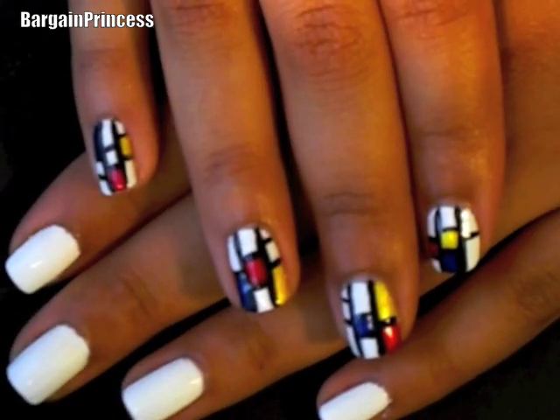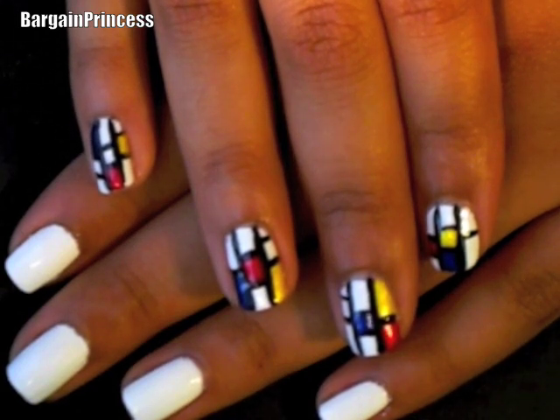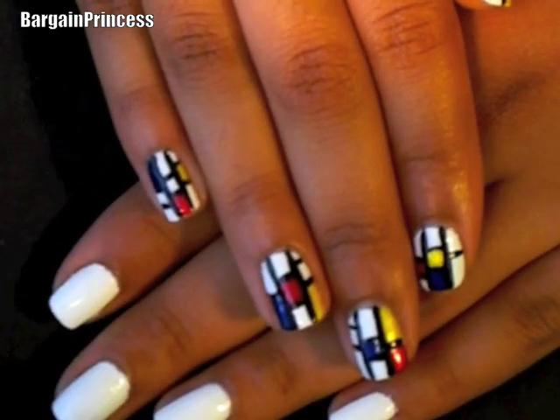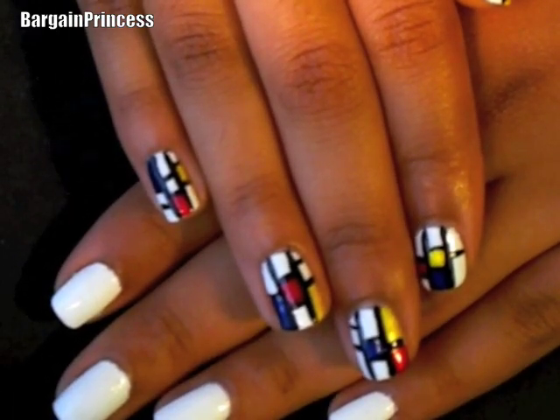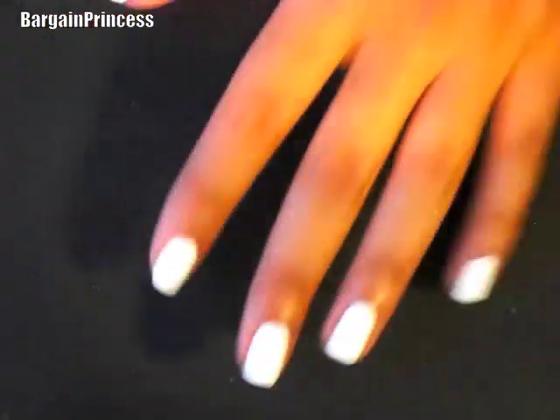Hence the multi-colored blocks ranging in colors from red, yellow, blue to the thick black outlines and the white background. Pictures of the inspiration along with the nail polishes used in this video will be located in my blog, which is located right over here. So to start off this look, I already applied my base coat and my top coat to save up time.